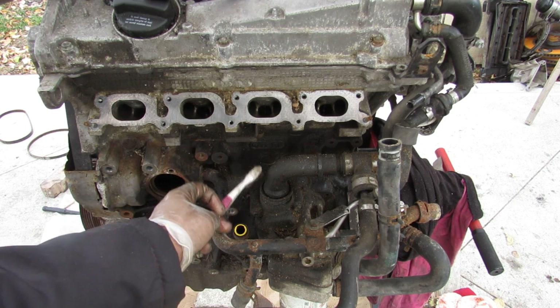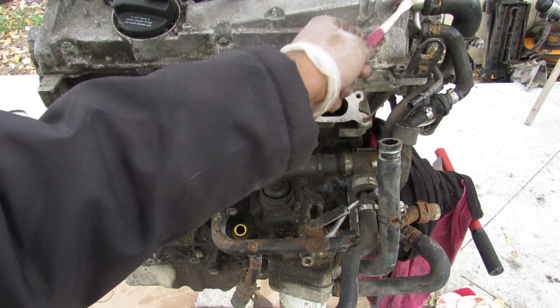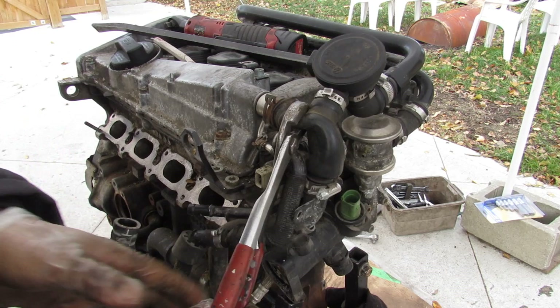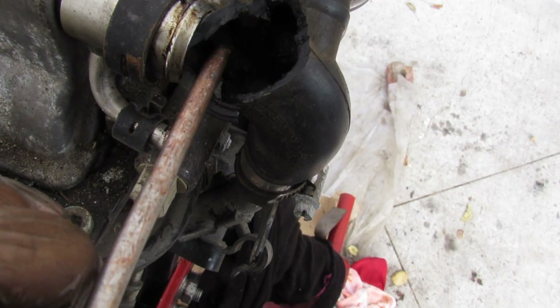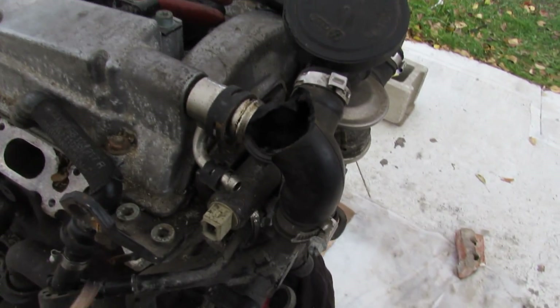You can also see the crankcase ventilation coming up off this block and being sent up toward the valve cover. While removing hoses going to the valve cover I accidentally broke one, and found there's still a lot of carbon and stuff built up inside. That means the oil separator is not doing its job and is allowing carbon to go back into the head.